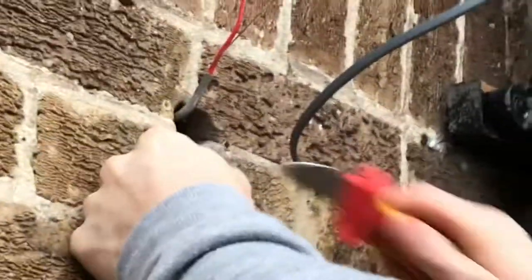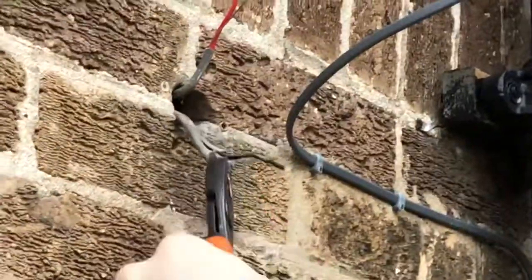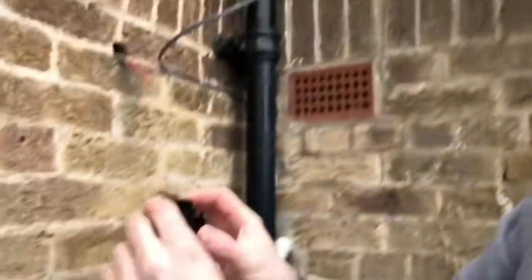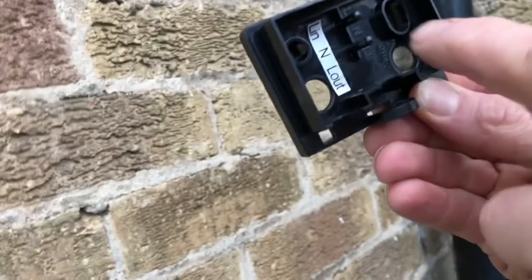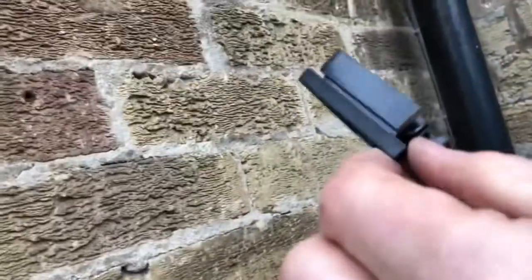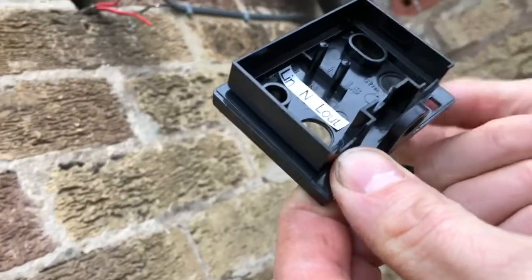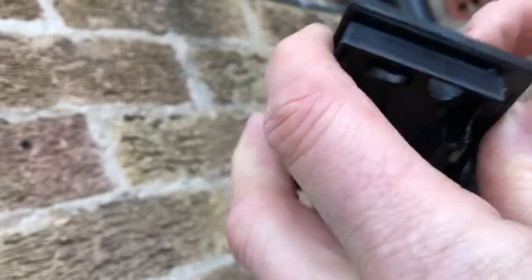I'm just going to strip these back a bit, make them neater, top them out of the way and do the same to this one. So look on the back here - I've just drilled out this hole here and this hole here with a little cone drill. The two original supply cables will come in here and then my switch cable will come in here, and I just have to notch it out from the side.